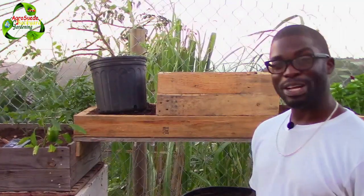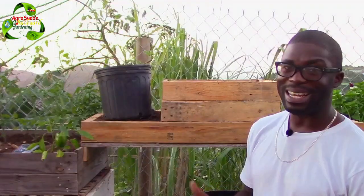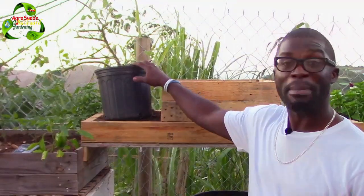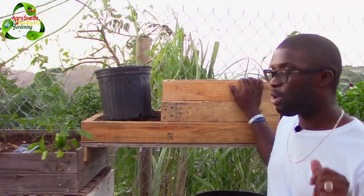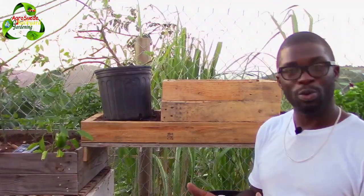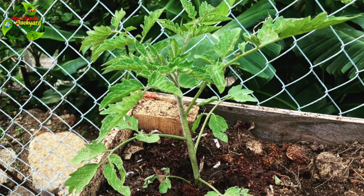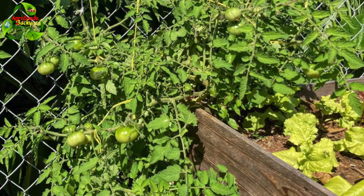Welcome everyone to Agro Suede, back here gathering with me Michelle. As the title says, we're gonna transplant a mature and kind of old tomato tree. I've uploaded pictures before on Instagram showing how I got a tomato which was actually growing on the side of the road and I transplanted it into the planter. It was doing pretty well, however the only problem is that it was taking up too much space in the planter, causing the other plants to grow very slowly — the lettuce basically did not grow big at all.